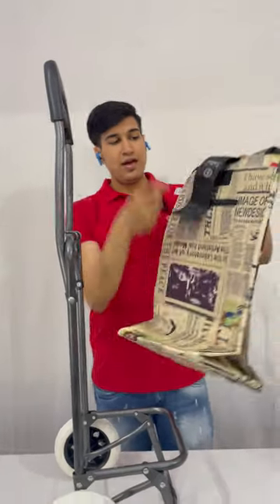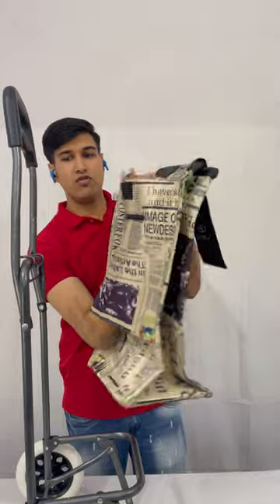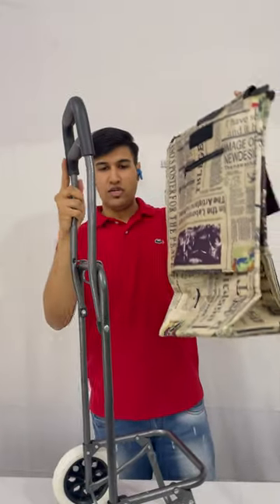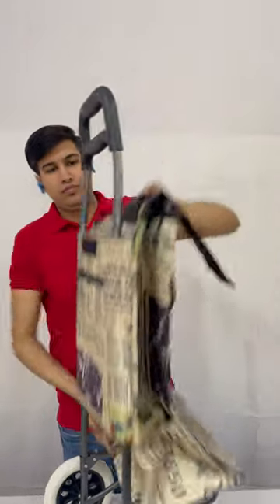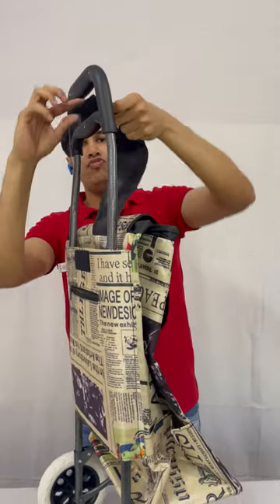This is the back, and this is the area from where this back will coincide with this frame. You need to fix this Velcro.